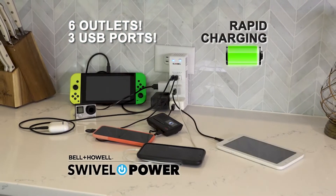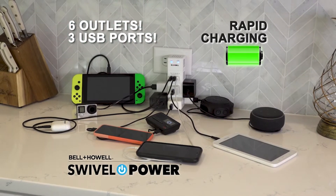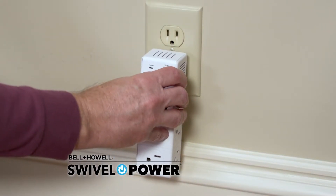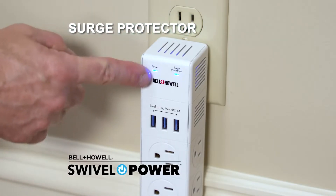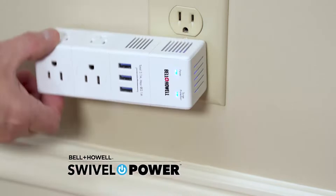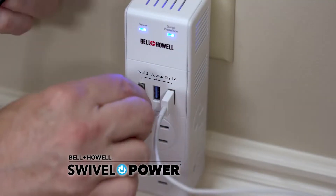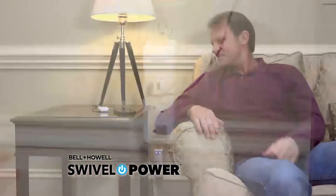Swivel Power turns one plug into six outlets and three USB ports. Swivel Power was designed with modern life in mind — now you can have power like you need it, where you want it. The built-in surge protector and power indicator with a 180-degree articulating arm makes Swivel Power the perfect option for charging USB and three-prong outlets at the same time.